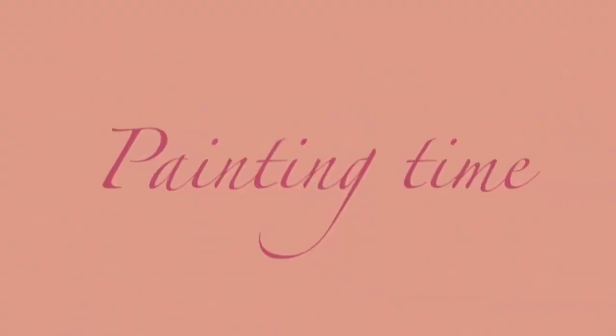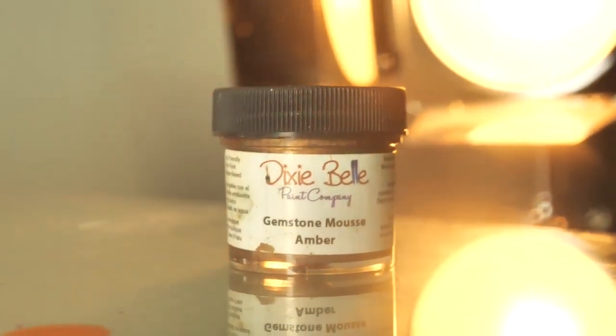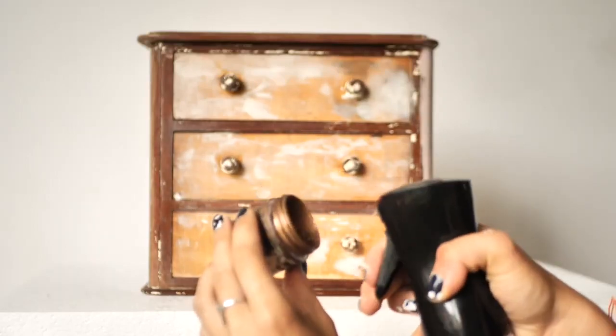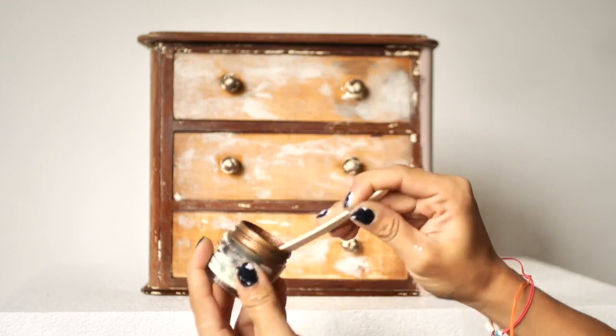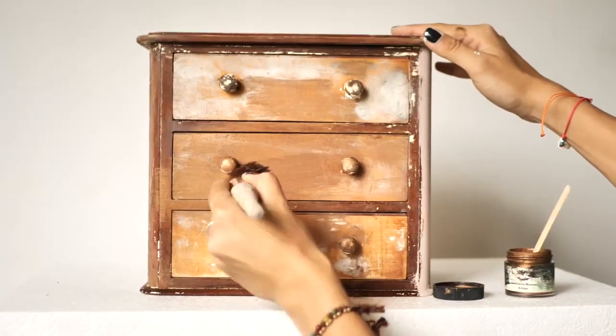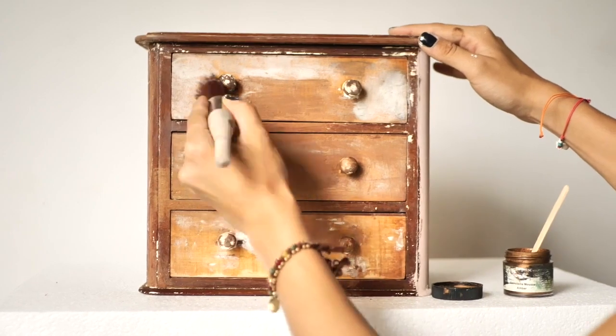Painting time! For the base coat I will start with some gemstone mousse in amber, which was a bit dried out because we haven't used it in a long time. I just added some water and reactivated it. Then I took a round mini brush and applied it on the whole box.